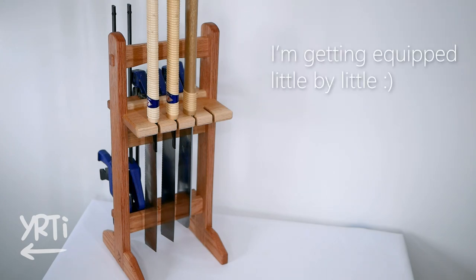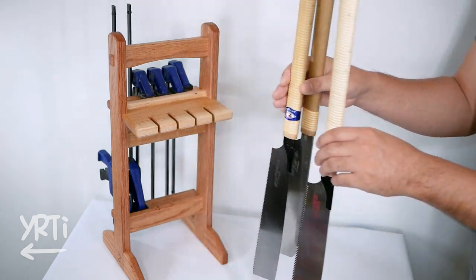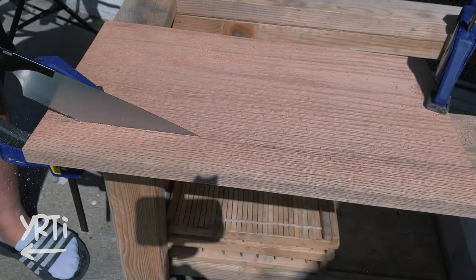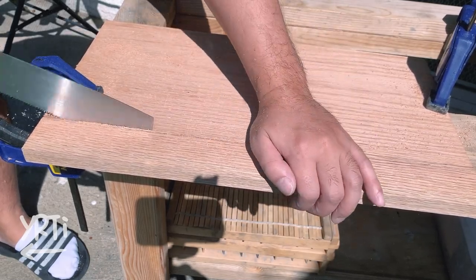This is a saw and clamp rest. Now my saws don't have to invade my working space on my desk. Isn't it cool? Let's see how I made it.